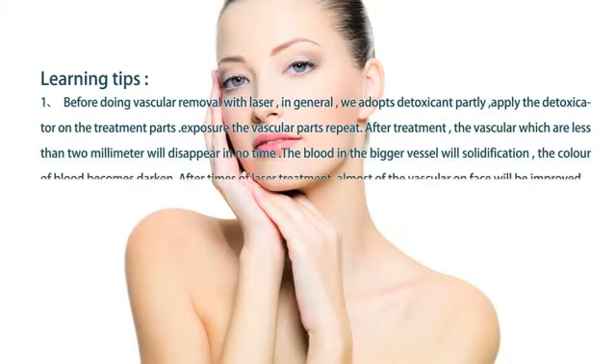Expose the vascular area and repeat the treatment. After treatment, vasculars less than 2 mm will disappear in no time. The blood in larger vessels will solidify and the color of the blood becomes darkened. After multiple laser treatment sessions, almost all of the vasculars on the face will be improved.